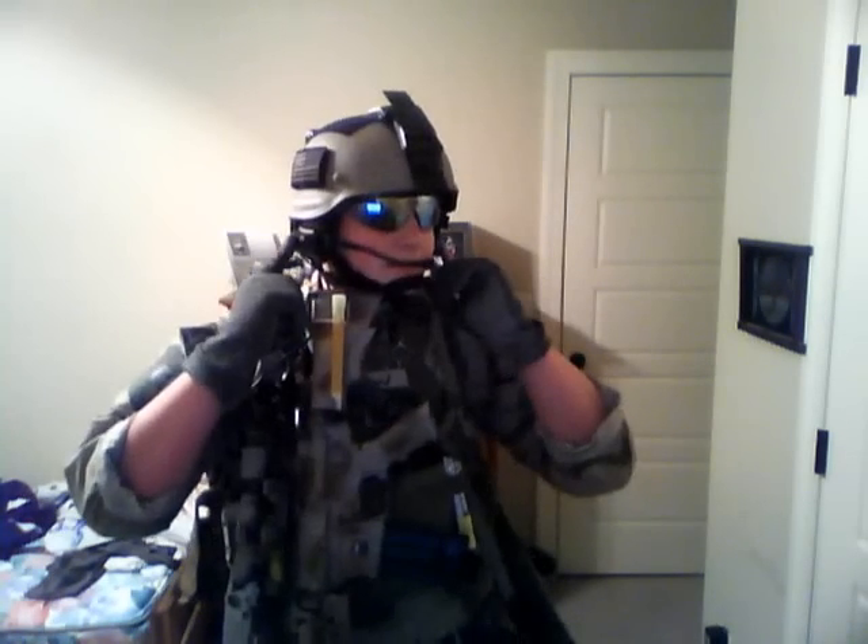I run this helmet for the reason anybody else would — to protect your head. Moving down, ESS ice glasses. Not much to review on them, just the fact that they're really good and they don't get penetrated easily by BBs. Peltor Comtacs — just threw these in there. They look frickin' sweet.